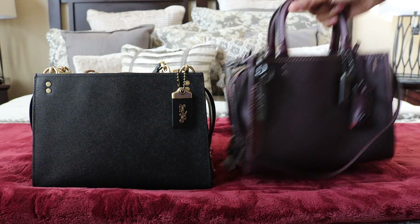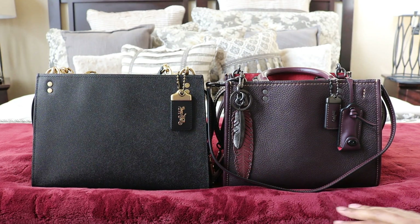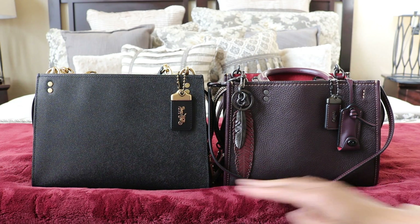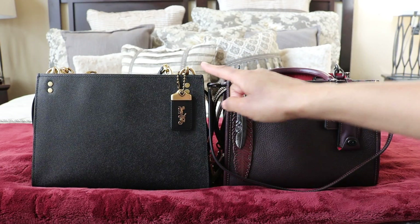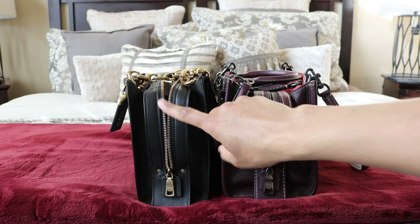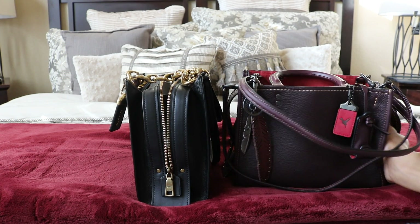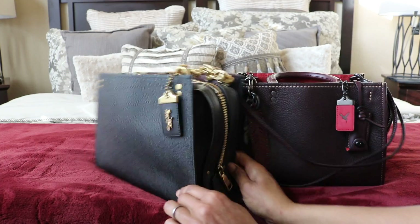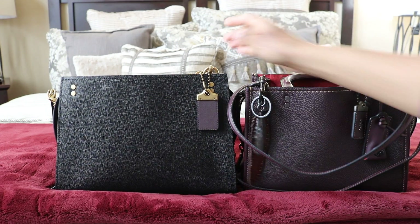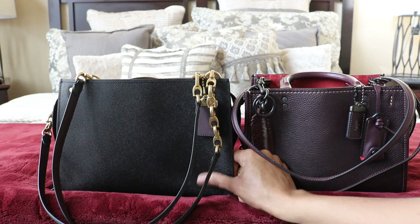Now comparing to the Rogue 25 — this is probably closer in size. The Rogue 25 is about 10 inches in length versus 11 inches for the shoulder bag. The Rogue 25 is almost 8 inches in height versus a little over 8 inches for the shoulder. The Rogue 25 is 5 and a half inches deep and the shoulder is a little over 4. The straps on the regular Rogue are 10 and a half inches and on the Rogue 25 are 11 and a half — but neither comes close to the 14-inch strap drop on the Rogue Shoulder, and you can definitely feel that difference.